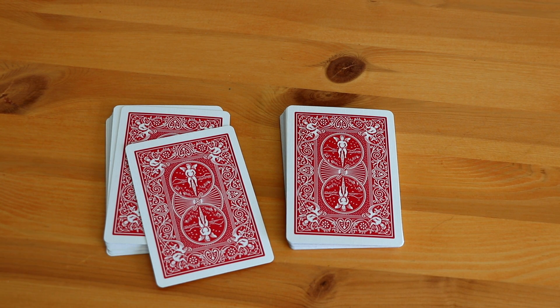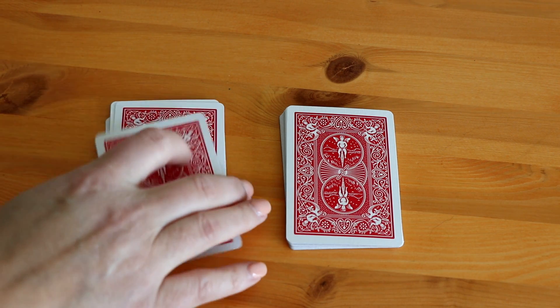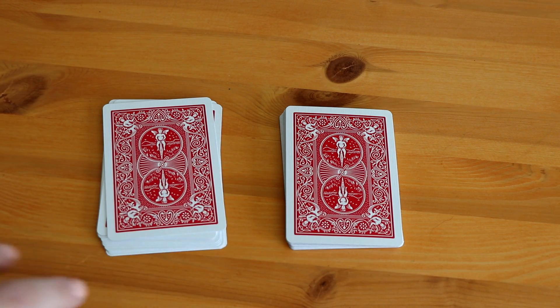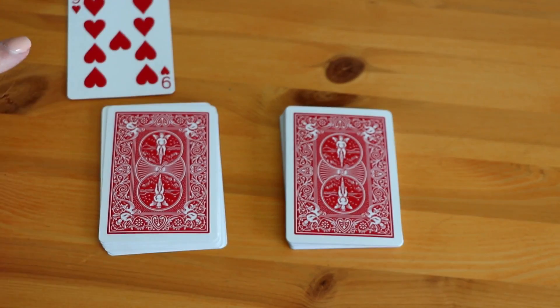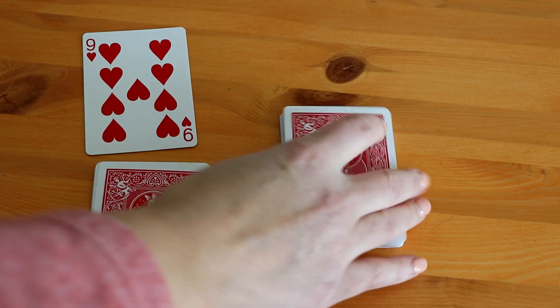Snap can be played with anywhere between two and four players — I recommend no more than four, even though technically you can, because it gets a little crazy. Depending on how many players you have, you'll want to make equal piles for each player. I'm going to pretend we have two players here, player one and player two. They're going to take turns flipping over the top card on their pile to make a new pile.